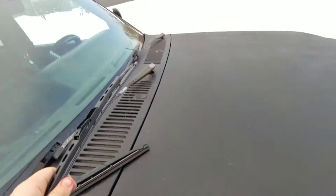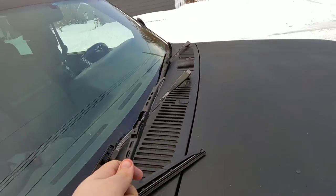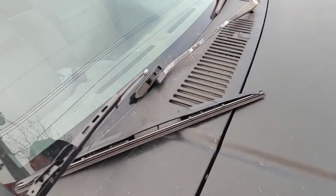Passenger side is 18 inches, driver's side is also 18 inches. That one is still great and works fine, so I got this one to replace the broken side.